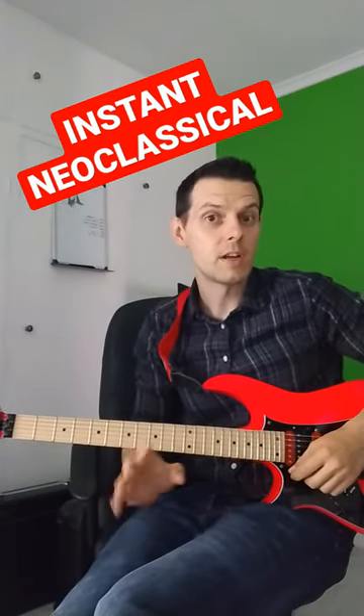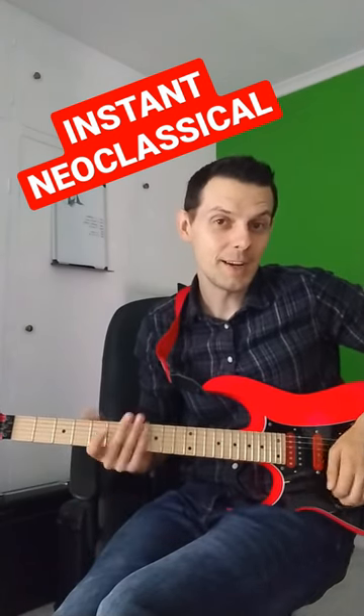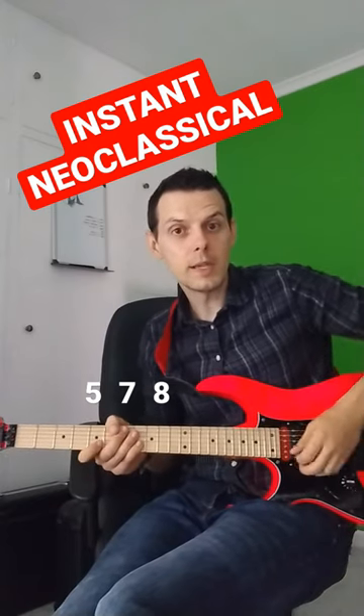All I'm going to get you to do is play frets 5, 7, and 8 on the B string — in other words, the first three notes of an E minor scale. Alternate picking.